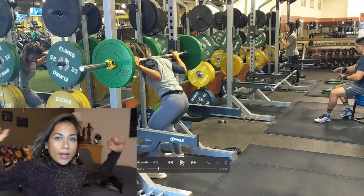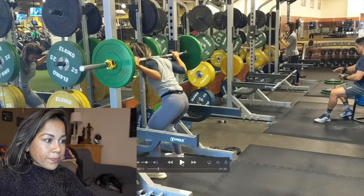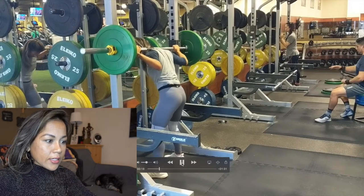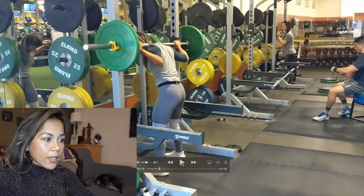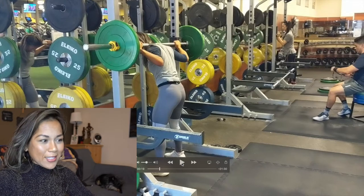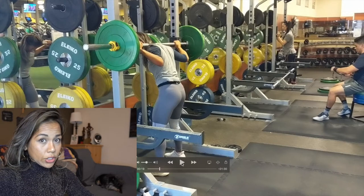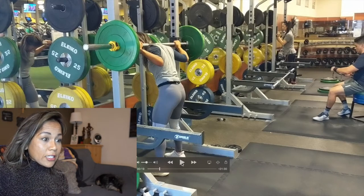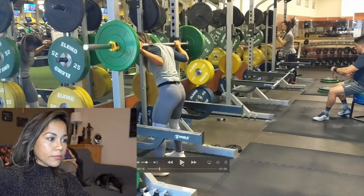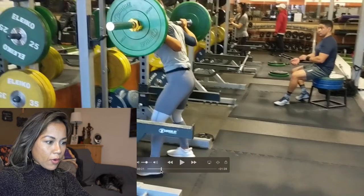My hands are wider out like this — you can see they're way past my shoulders. I go underneath the bar with both feet planted, then I lift up. Before you do any squat, make sure you're engaging your core — not sucking your stomach in, but rather clenching your abs like somebody's about to punch you. Then I go up, and in both locations you can see I did a three-step walkout.